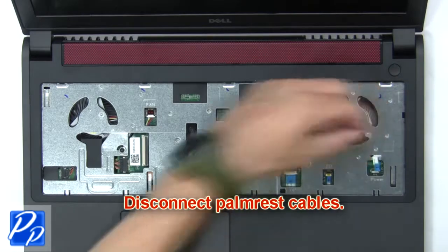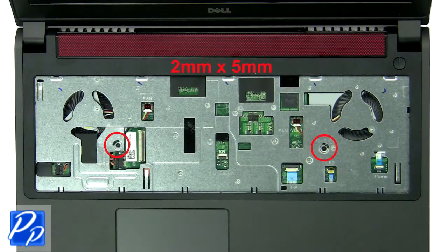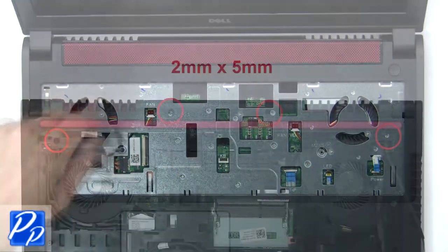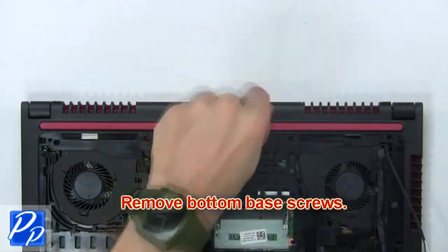Now disconnect the palm rest cables, then unscrew the palm rest. Now remove the bottom base screws.